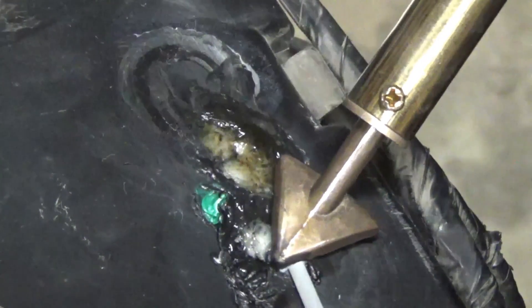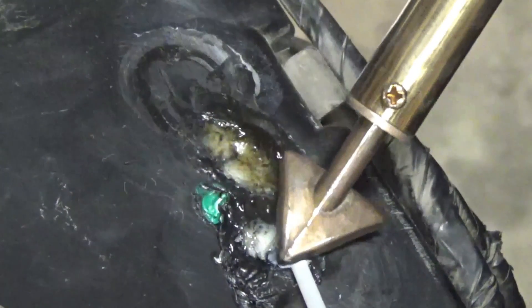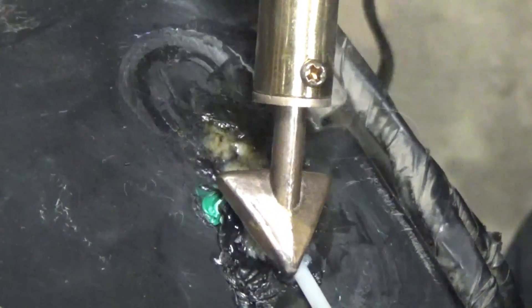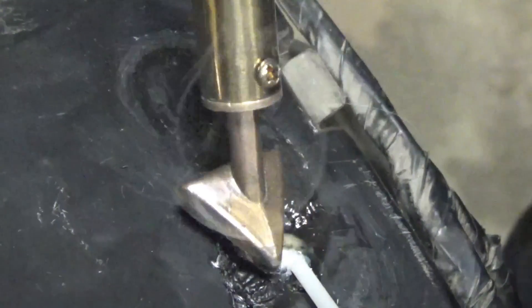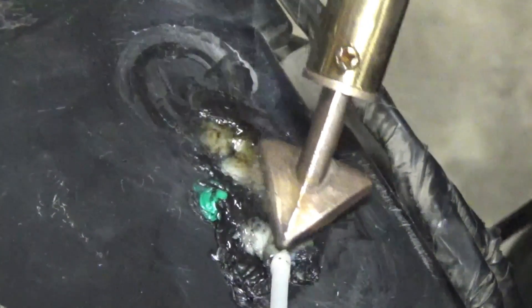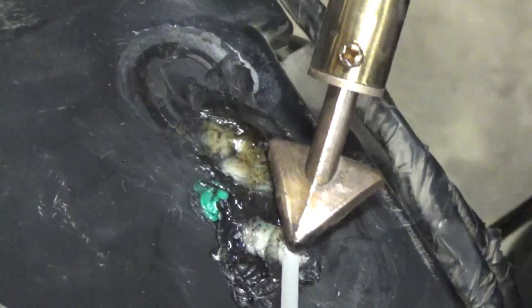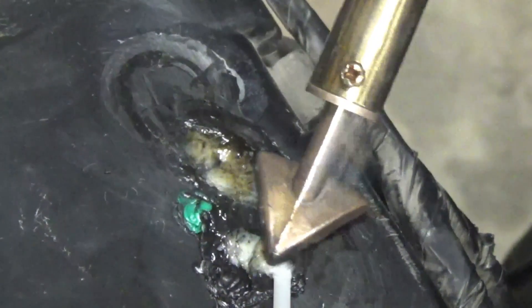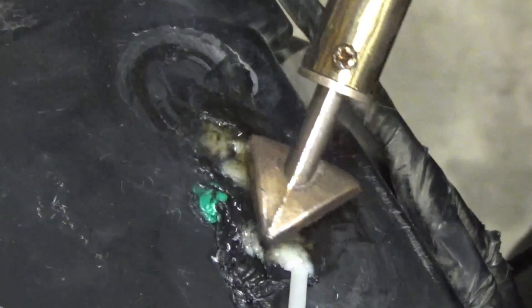I wish I just had some scrap pieces of this same material — I think they'd work better because I'm not sure this rod is even as compatible as it could be. But the surface underneath has got to be melted before I try to melt the rod onto it. That's where the hot air plastic welder comes in better, but this is too small of an area for that.